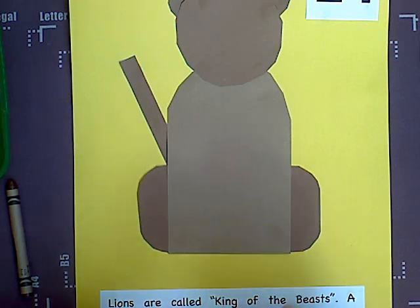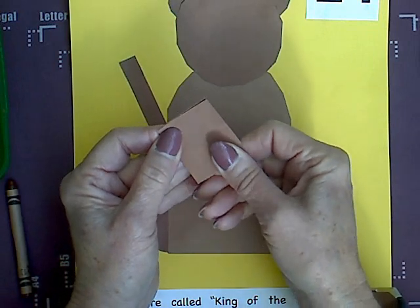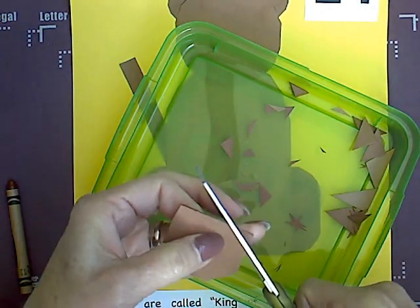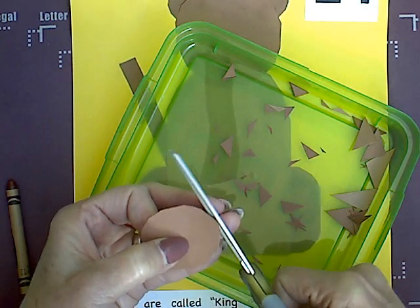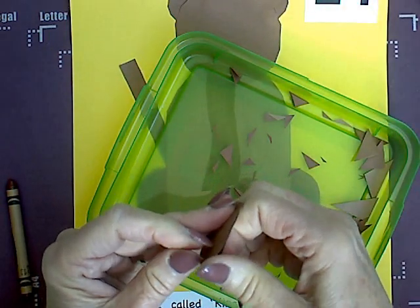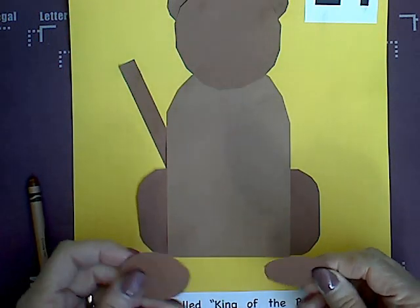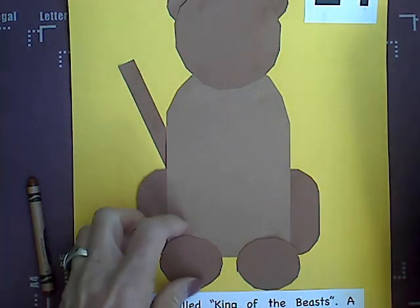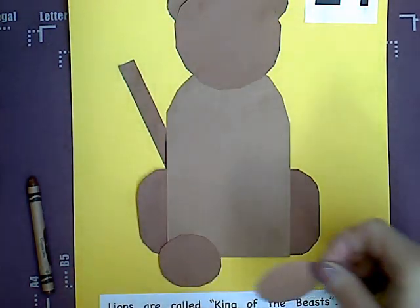Now we have one last piece, and this is going to be your lion's paws. We are going to fold this in half. We are going to cut all four corners, then magic cut all those little points. After cutting the four corners, if it is still together when done, I am going to cut it apart. Now I have my lion's paws, and each paw is going to go right up here in the front. Put some glue on and glue one here, then some more glue dots and glue this one right here.